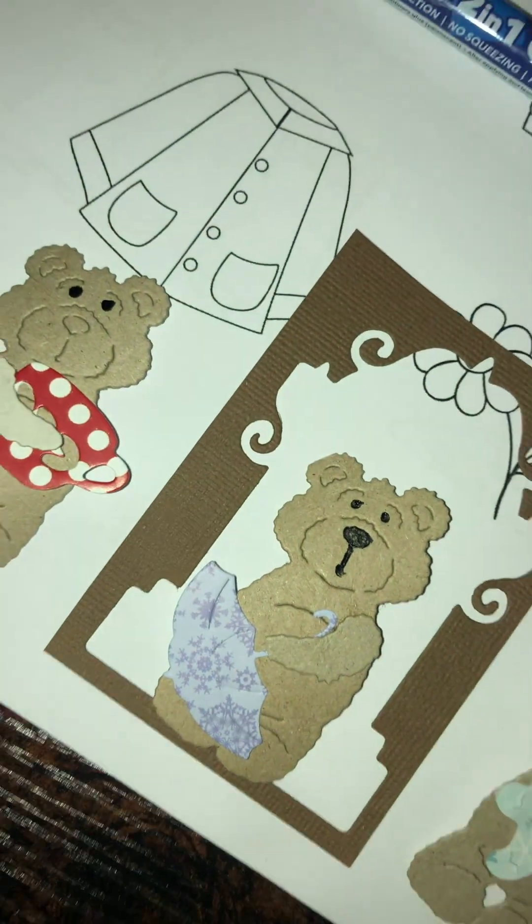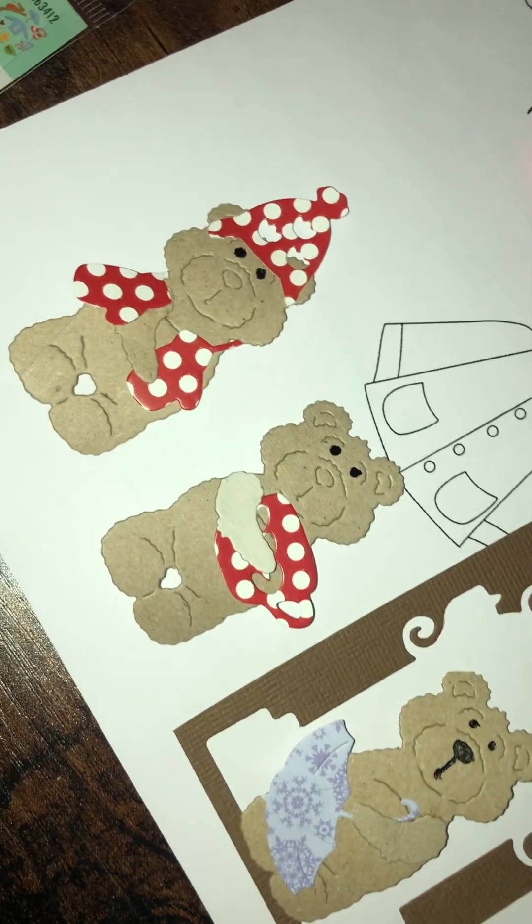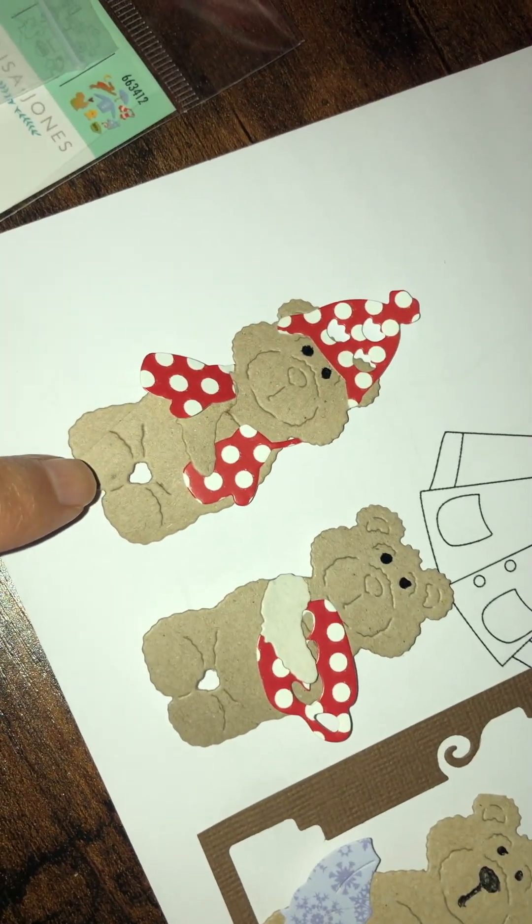Hi YouTube, hi everyone. I just want to share these with you — I just finished making them. So those are my loo roll bears.